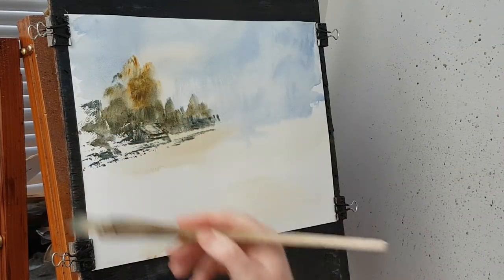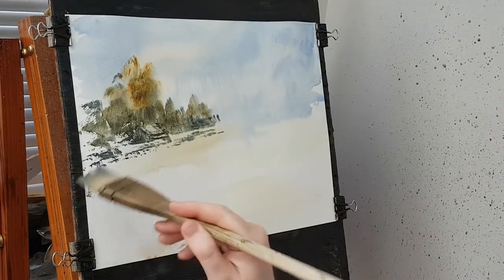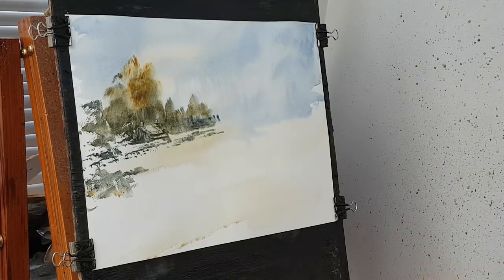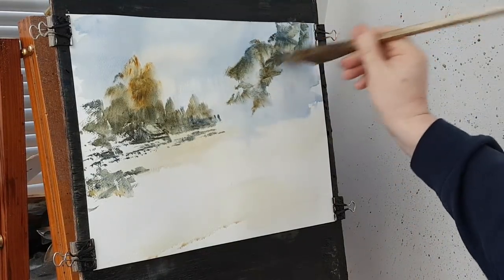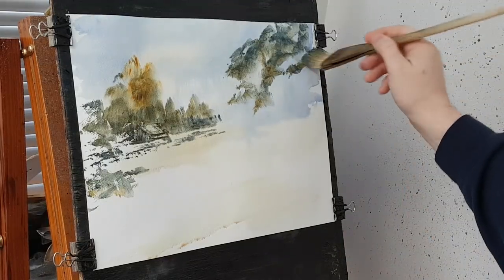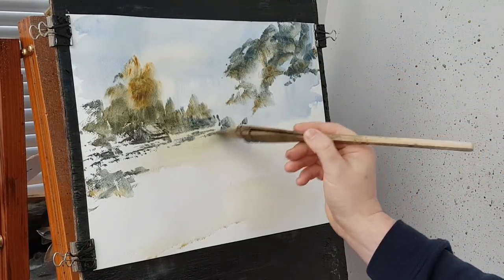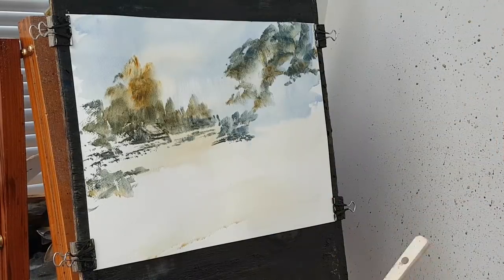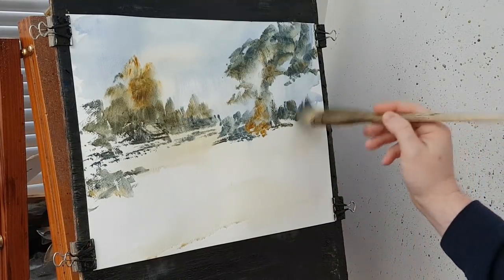A few little bits and pieces popping up through the snow. Moving over to the other side — I want some big trees up there. I'll leave some room for the trunks. These are like some little bushes or something behind.